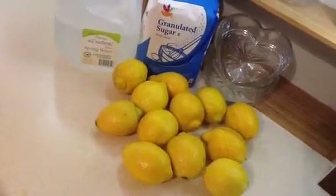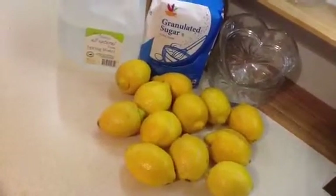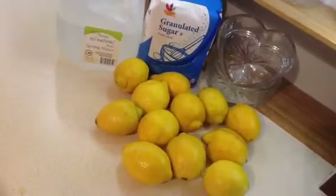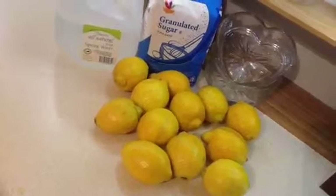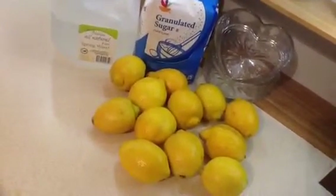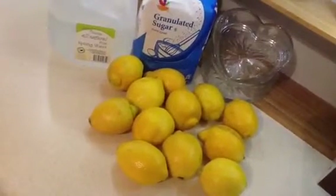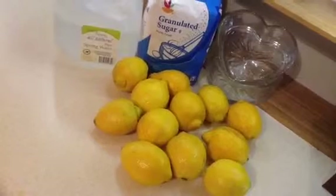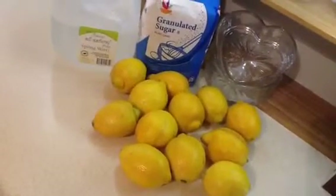So what I do is I use the juice of four lemons, one cup of sugar, and then I just fill up my pitcher with the spring water, and then just mix it. And really, that's all there is to it. I like a little pulp — the juicer leaves a little pulp in it, and I like that.